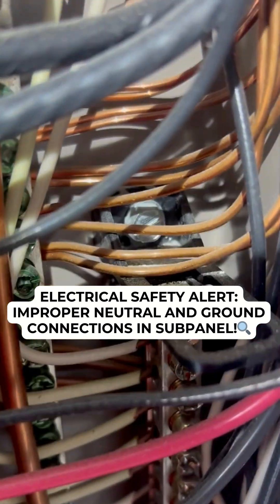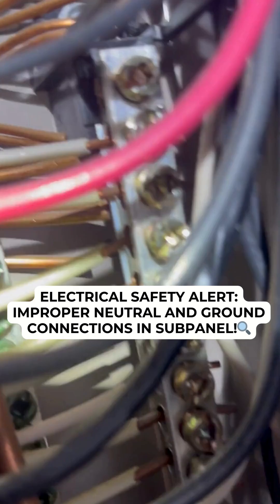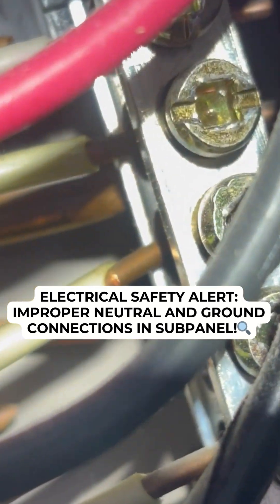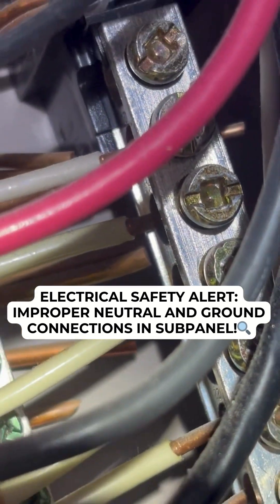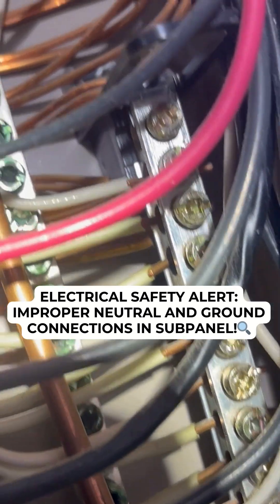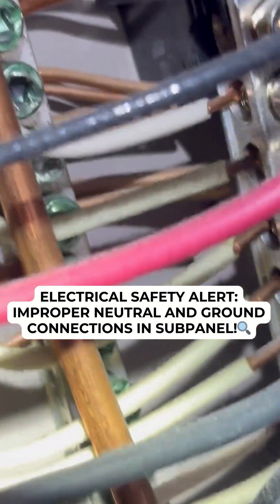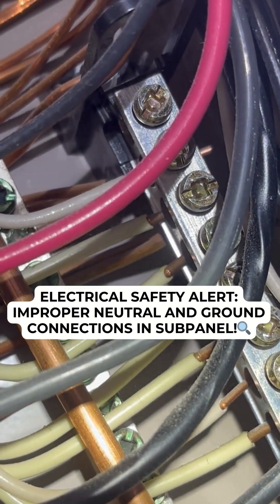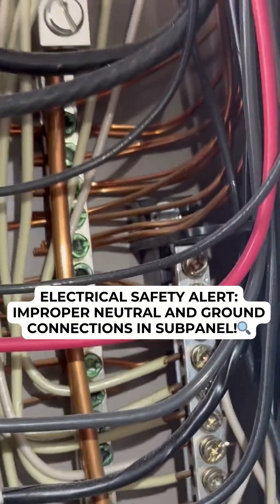But look at this ground right down there. Do you see those grounds? Do you see that ground? Look how close that ground wire is to that neutral bar. Would you say something about that? That one's about a quarter inch away, but that bottom one — I don't know, I'm gonna say something. What do you think? Keep your eyes peeled people.